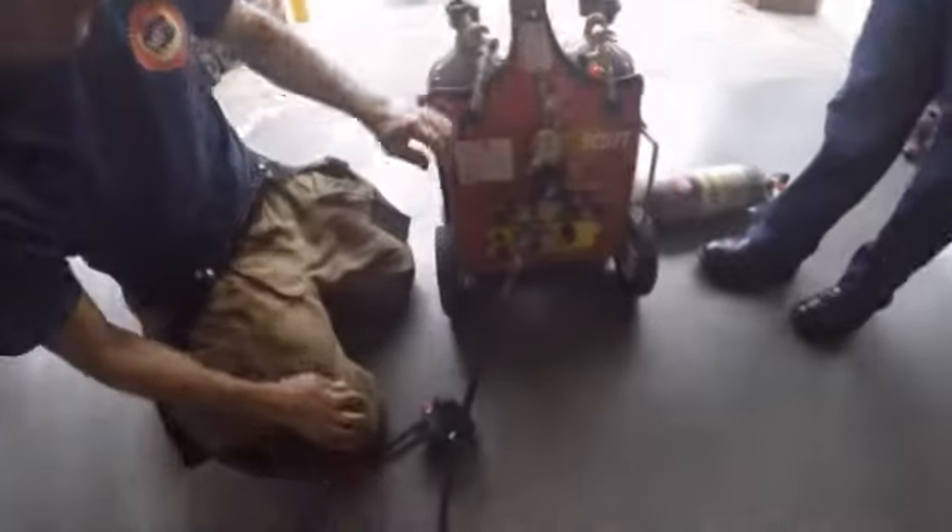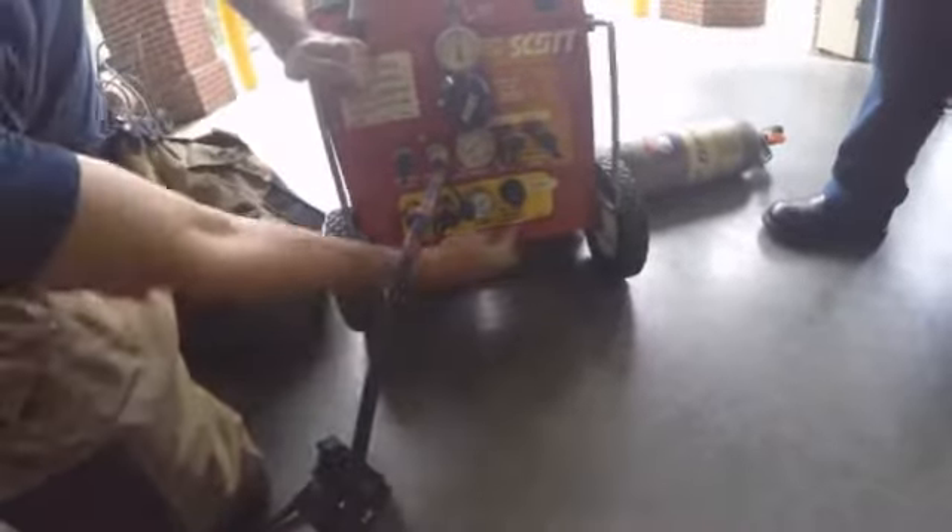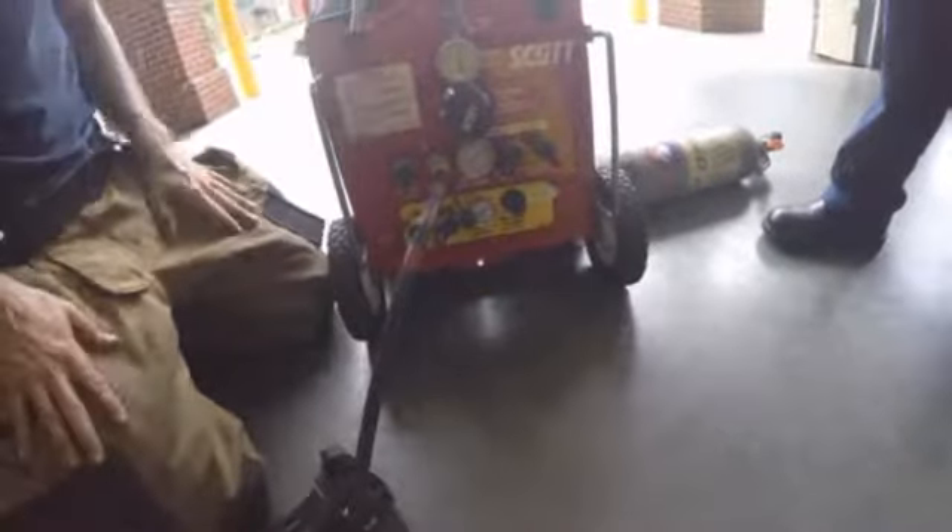One thing to note is that down here in this yellow area, we can use air tools off of this same cart. It has its own regulator and its own adjustment.